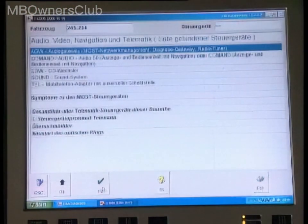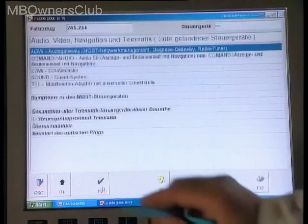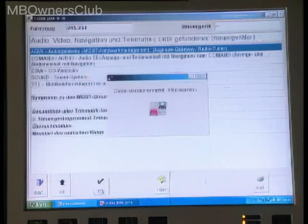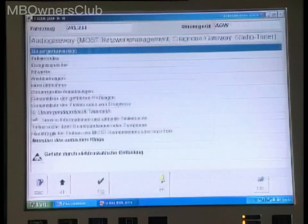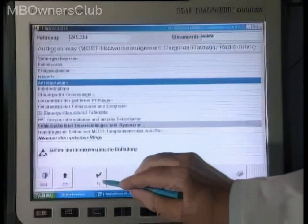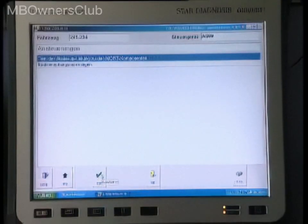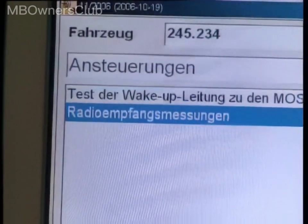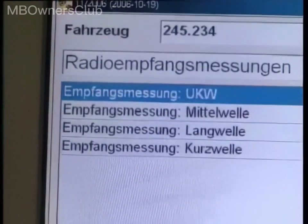Select radio tuner and confirm with F3. Select actuations and confirm with F3. Select radio reception measurements and then reception VHF.